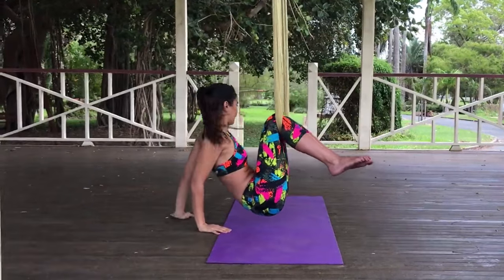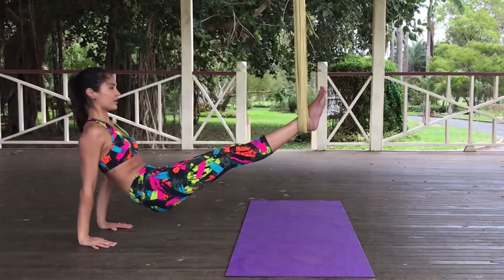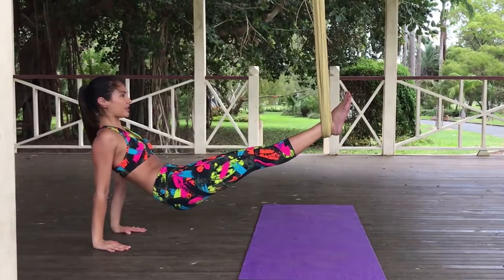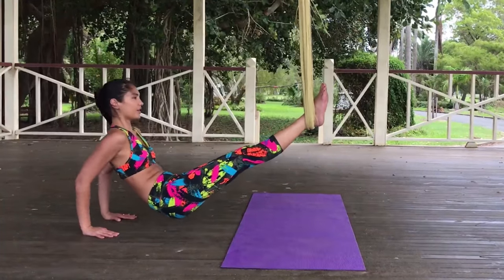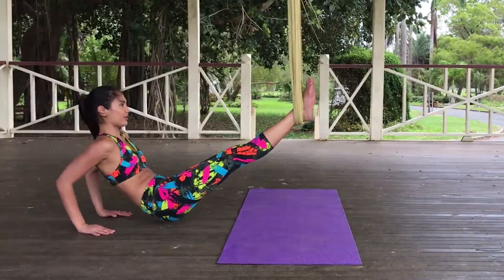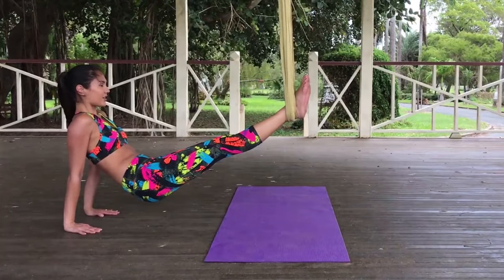Now we are going to move into a reverse plank. You want the yoga swing to be under your ankles with your palms facing forward. We are going to do tricep dips. Five, four, three, two, last one, and hold. We're going to do this two more times. Five, four, three, two, one, and hold. Last time, here we go. Five, four, three, two, one. Holding here. And release.